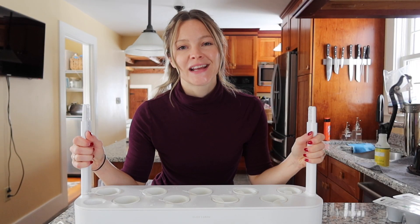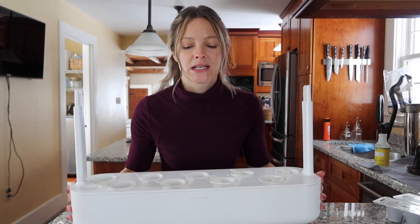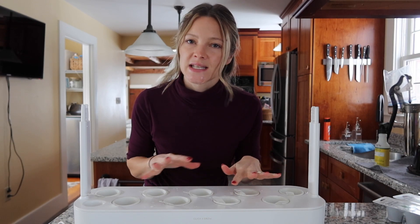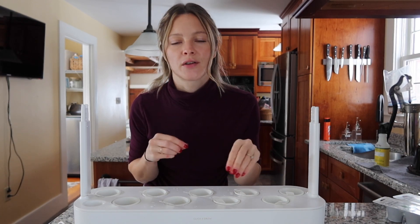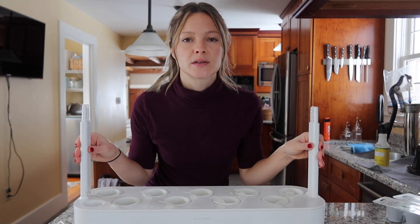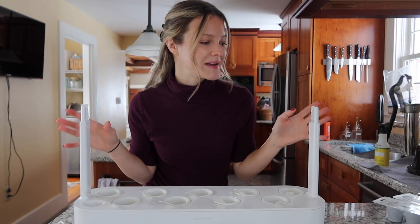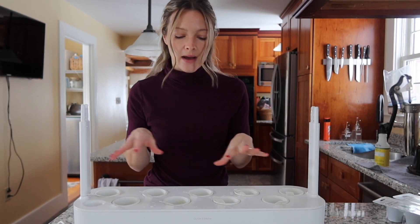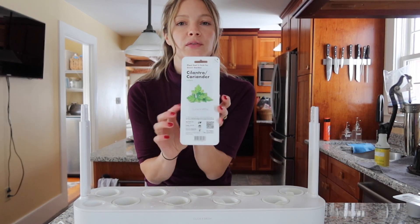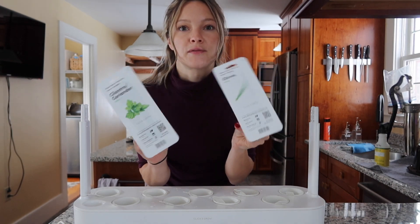Good morning everyone, happy Tuesday. Today I have pulled out my indoor garden setup so that I can get some things growing before we get into seed starting later this winter and early spring for the actual garden. Matt got this for me a few years ago for Christmas and ever since we moved I haven't pulled it out — I was reminded of it the other day so I pulled it out. I found that I have a few seeds that I ordered probably two years ago left over.